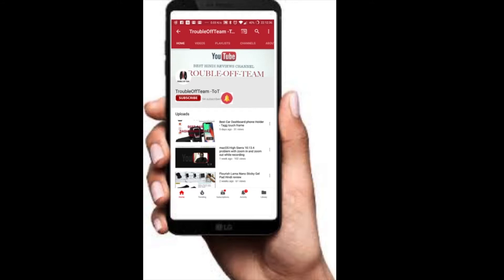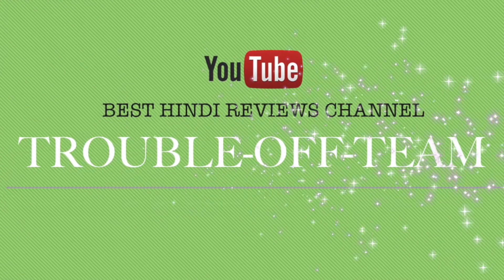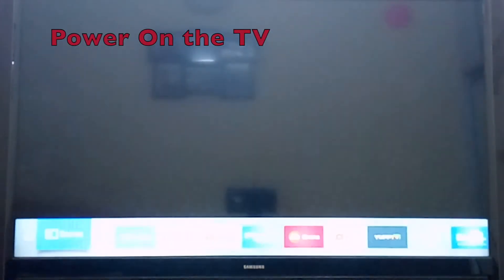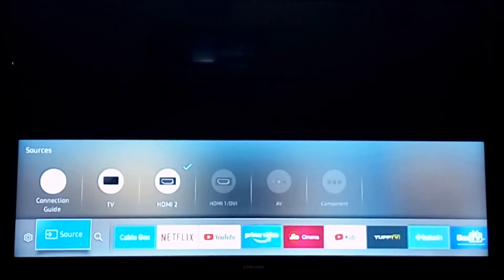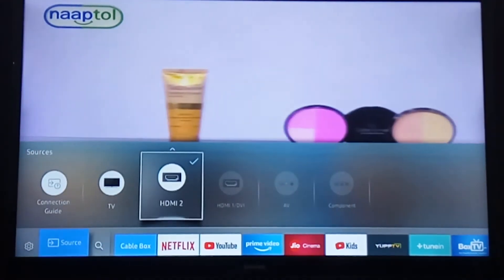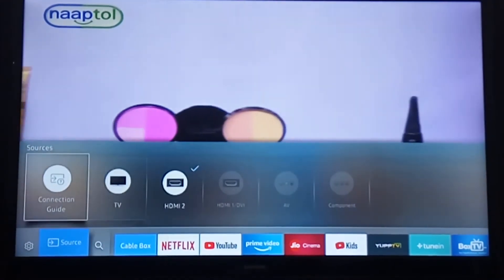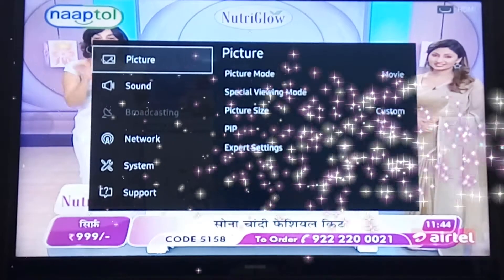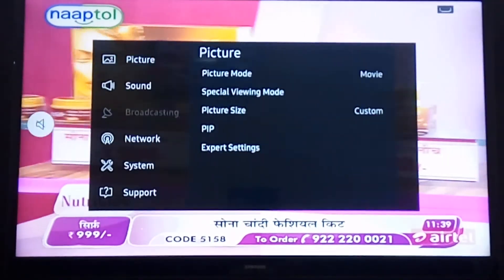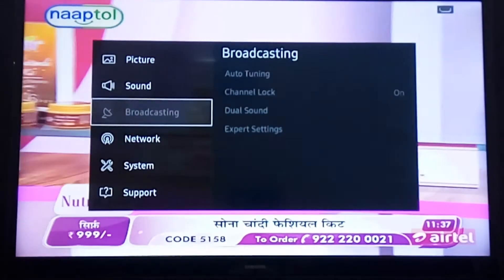First you need to power on your TV, then you can check all the options quickly: search bar, source bar, HDMI, and all other components. Then you can tap into the settings for picture and sound.